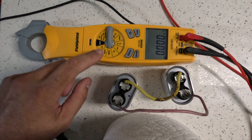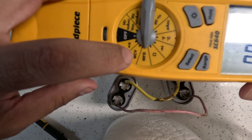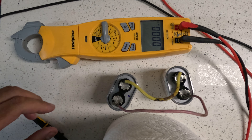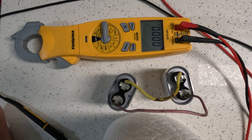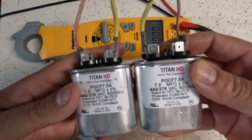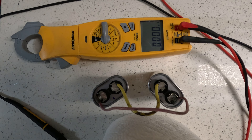Keep in mind on your meter, you want to also put it on the MFD setting, which is the microfarad setting, MFD. So that's pretty much it — that's how you combine two capacitors: 7.5 and 7.5. Thank you and have a great day.